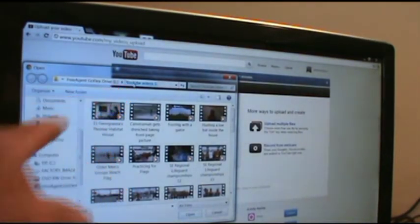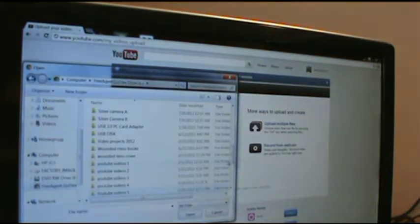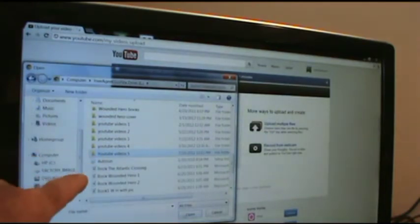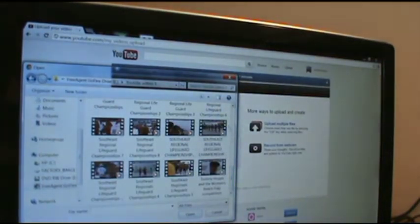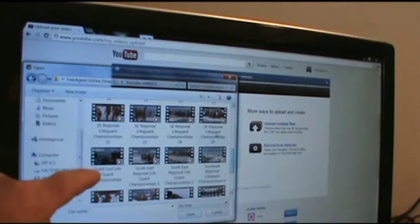If it was in the wrong place or I had a new location, I would just navigate to where I thought the location would be, which in my case is on YouTube 5. I click that, hit open, and I'm loading Southeast Regionals 25.